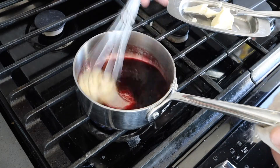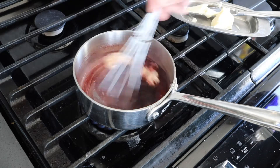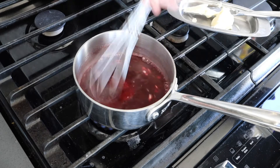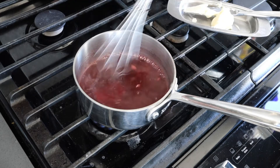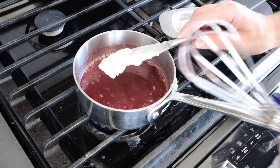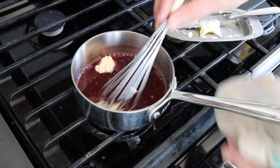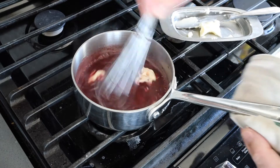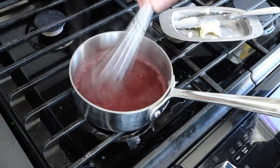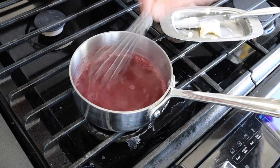I am going to whisk this butter in now. Once that amount is whisked and fully incorporated, I am going to add some more. You can see that it's considerably thicker already from all the butter that has been emulsified into this red wine reduction.